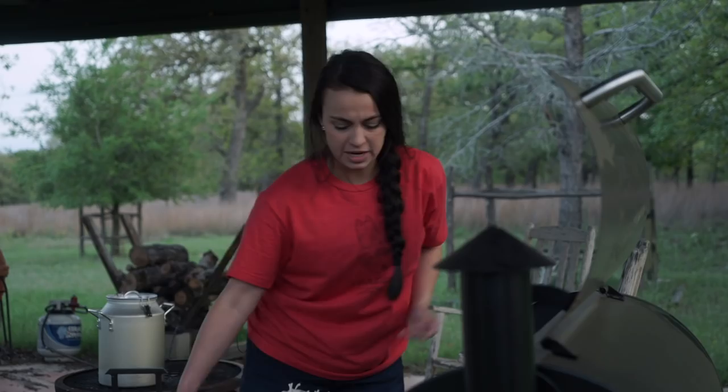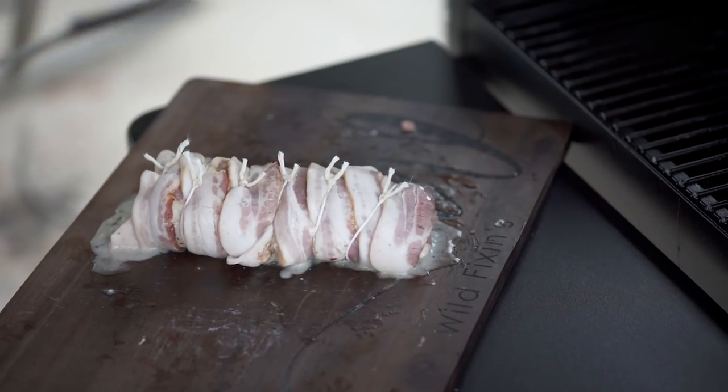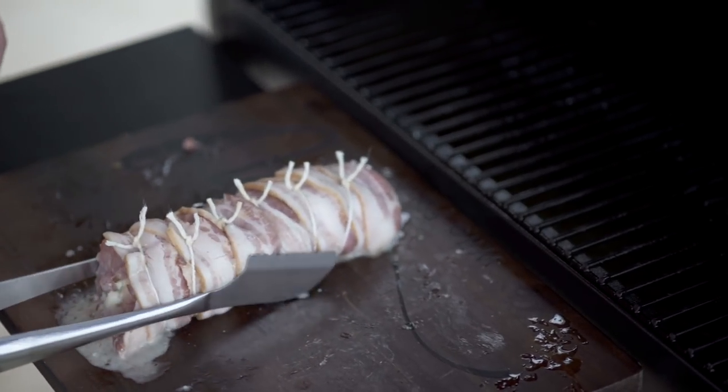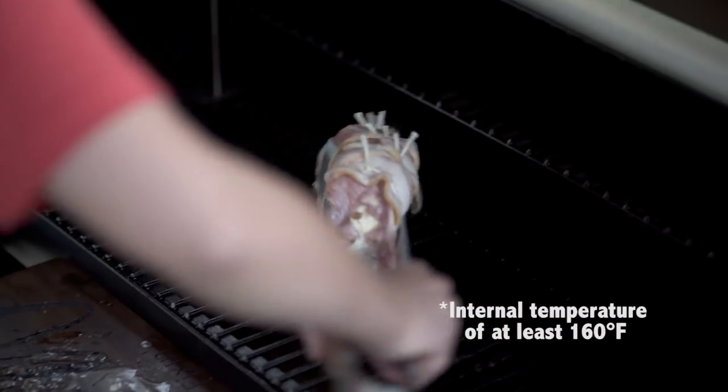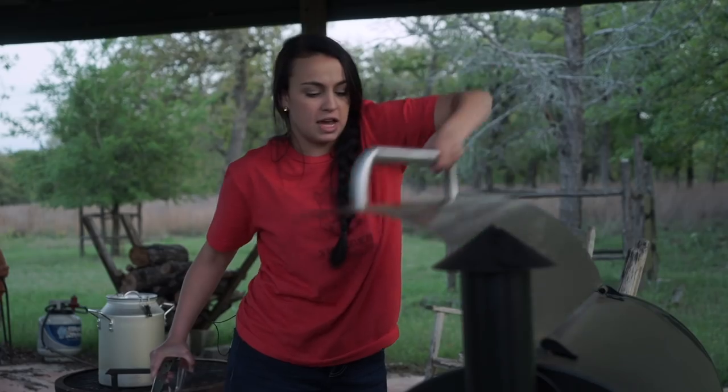We've got our grill heated. We're going to place this bad boy on there for about 20 minutes, and then take it off, wrap it in some aluminum foil. If you don't have a Traeger, stick it in your oven for three to four hours, depending on the size of the backstrap. Then I'm going to stick it back on the Traeger at 250 for about three or four hours, and we'll see how she turns out.